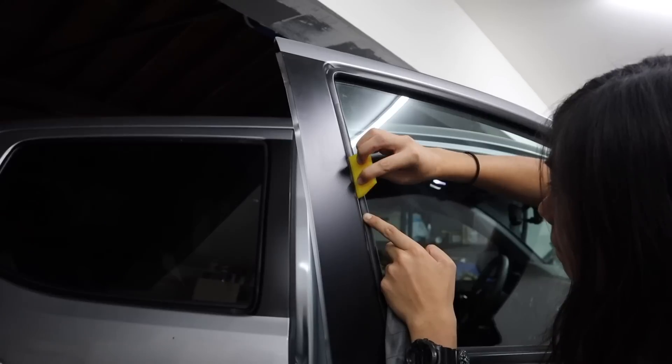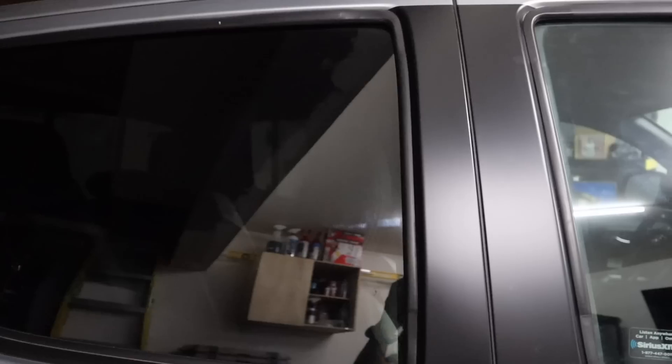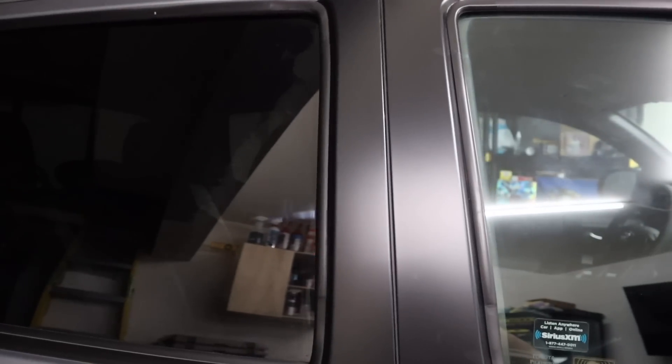Hey guys, it's Chloe. Welcome back or welcome to my channel. In today's video, we're going to be installing something on the Tacoma that is honestly long overdue. What we're going to be installing is a high quality paint protection film on our door pillars from a company called Screen Protect.